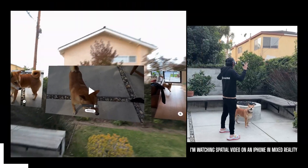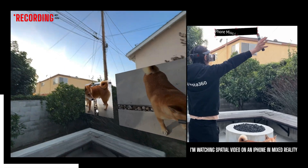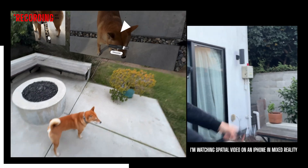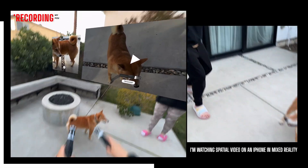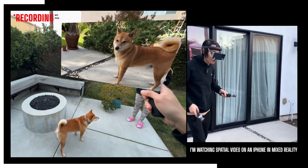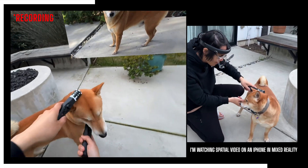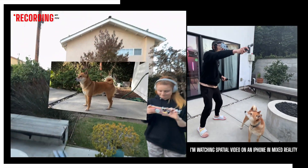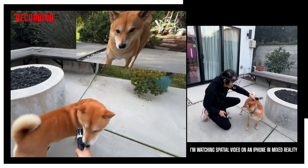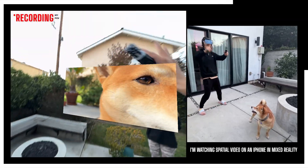When wearing a headset outside, one good thing about this iPhone headset is it's allowed to go outside — there's no restriction like the Meta Quest 3. I'm looking at kimchi in real life, but I also have kimchi in spatial video. In spatial video, kimchi is naked, but this kimchi actually has something on. Whoa, this is kimchi way too close.